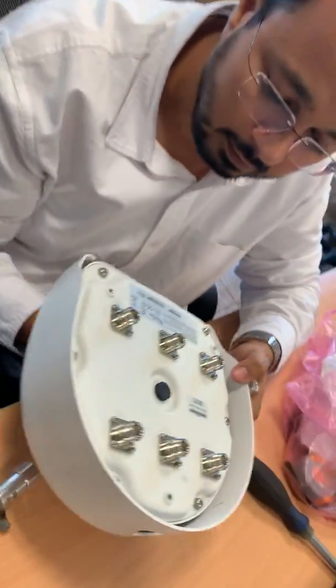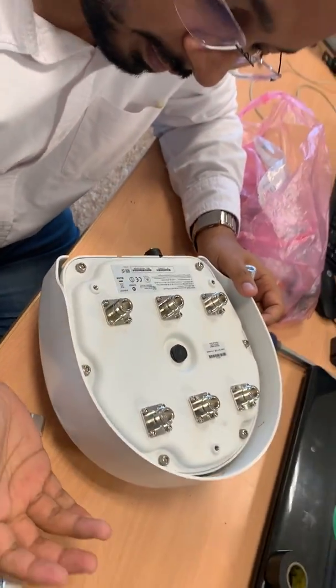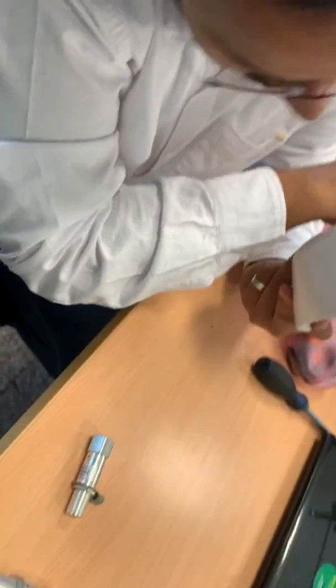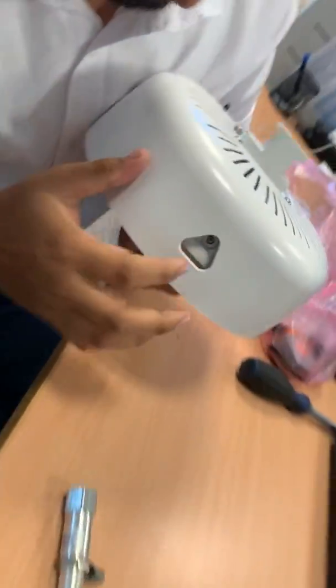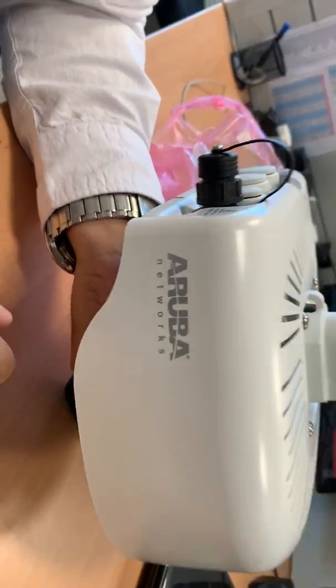At the back side you will see there are three antenna cables. Three of them are for the pilot. This thing is from Aruba Networks — can you show me the logo? This is the LED; at the front you will see the LED, you can see the brand name Aruba Networks.